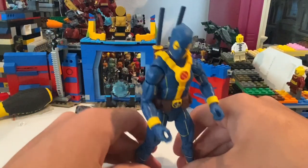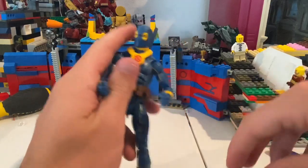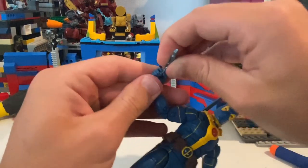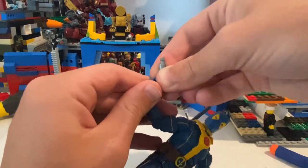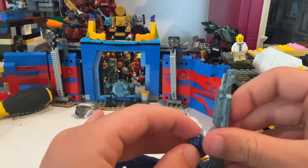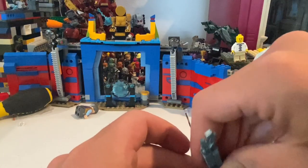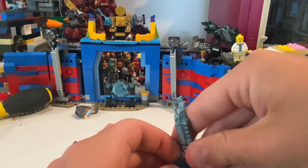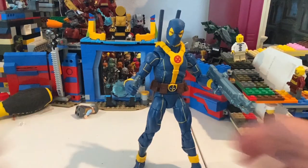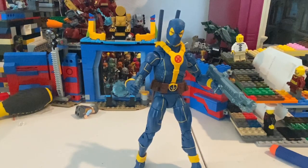But besides that, that's really all I've got for this figure. I'm really looking forward to getting the rest of the figures to finish the build-a-figure and also the dead pirate Deadpool. This figure is really cool — that's all I've got for him.